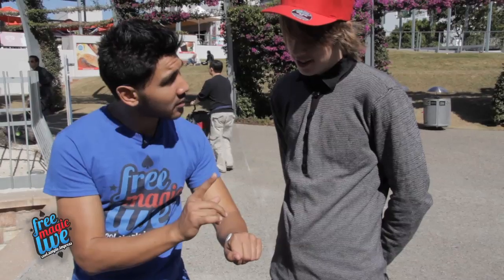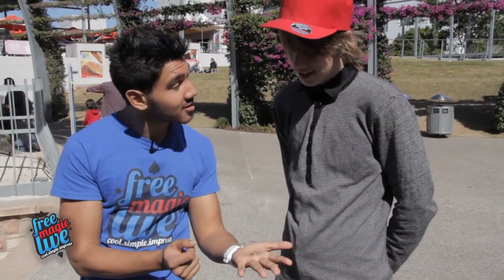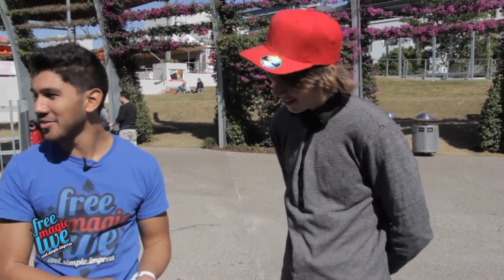It's gone. Is it? Yeah, look — it's back. Oh, that was cute. Yeah, thanks.